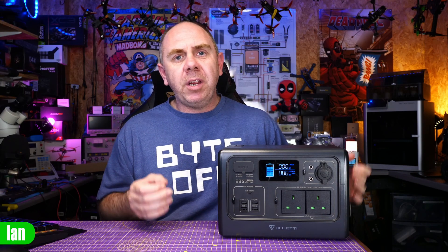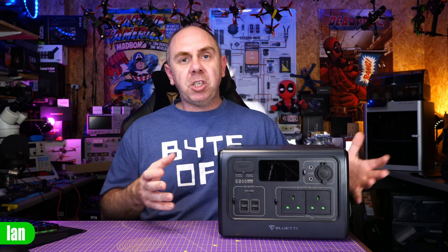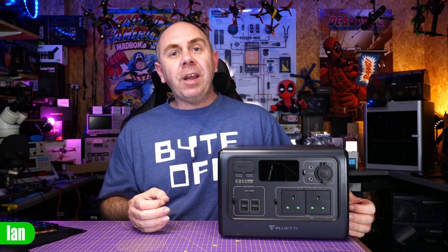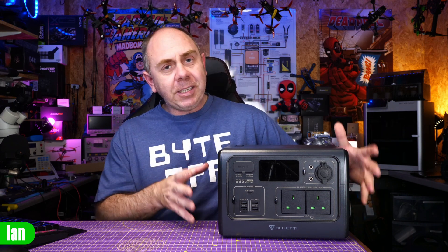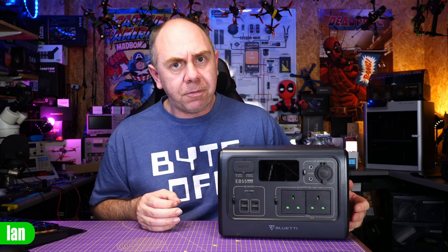If you're anything like me, you're probably carrying more battery-based devices than you ever have before, whether that be smartphones, tablets, laptops, or even camera-carrying drones like I do. I often find it challenging to be able to charge these devices whether I'm local or actually travelling, and a device like this — a portable power station — is almost a must-have today.